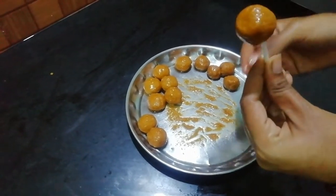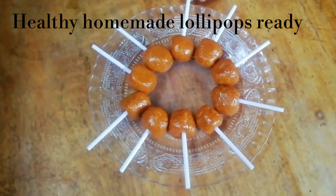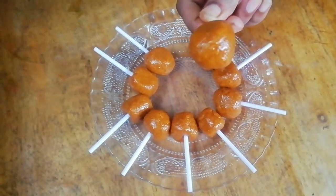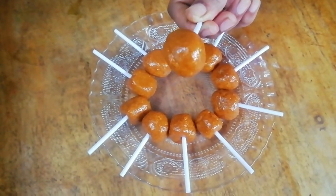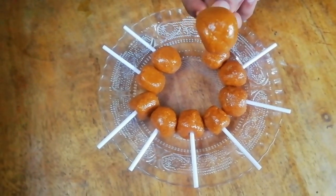I'm going to insert the lollipop sticks. My healthy homemade lollipops are ready. They are fresh and good for the kids.